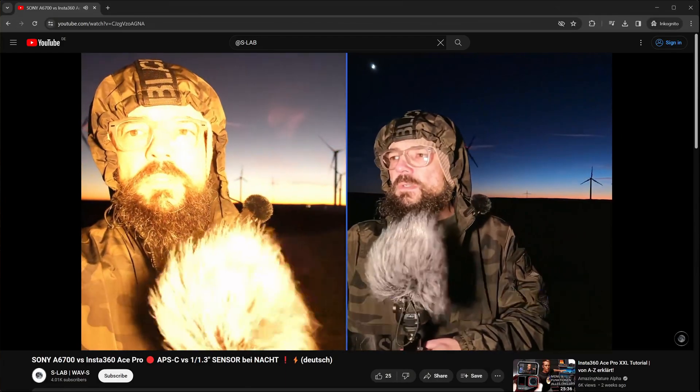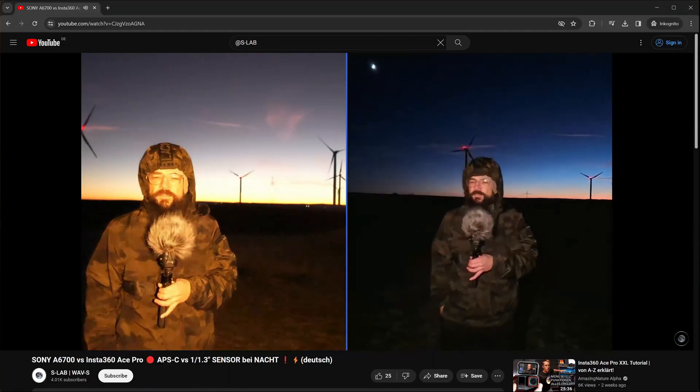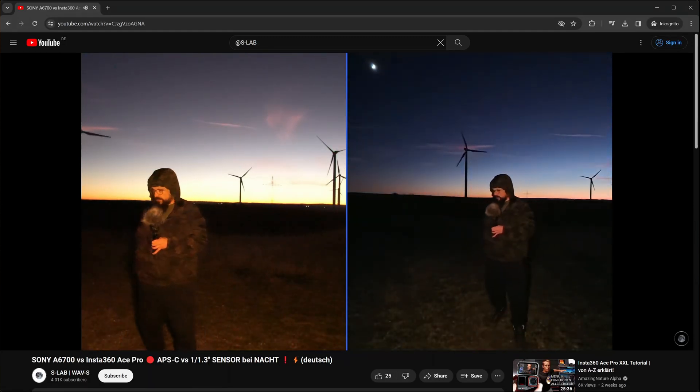Towards the end of the video we learn, in a direct comparison at higher ISO numbers, that the APS-C sensor has the edge over the one-inch sensor of the Ace Pro in terms of dynamic range — at least that's what I was able to deduce. I'd rather leave the conclusions to my viewers. If you don't mind the German language, the chapters are also available in English for easy navigation. You'll find a link to this video in the description or via the corner link.